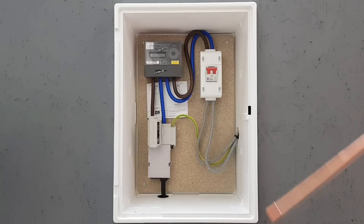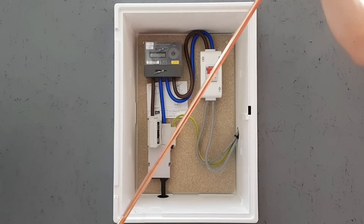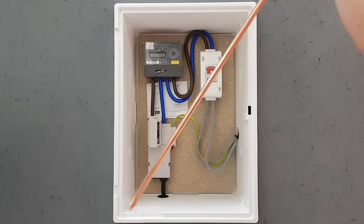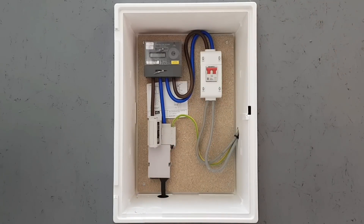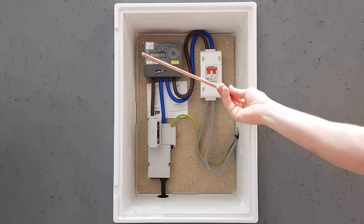Before you start panicking about installing earth electrodes, we're not talking about installing a monster one deep in the ground. We're talking about a reference earth electrode — one that's about 300 millimetres long and easily installed, like the one you can see here.